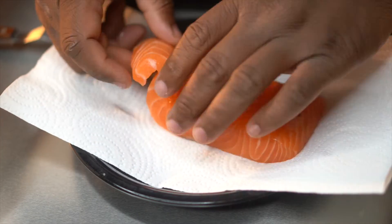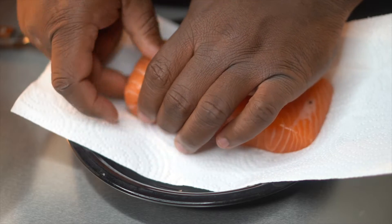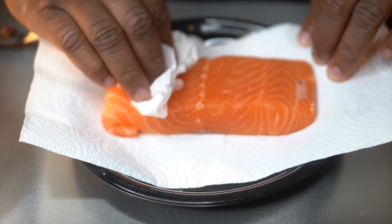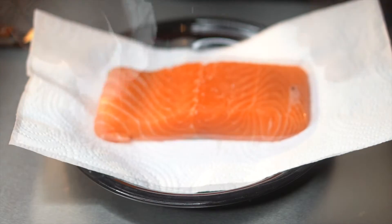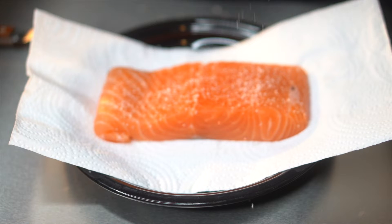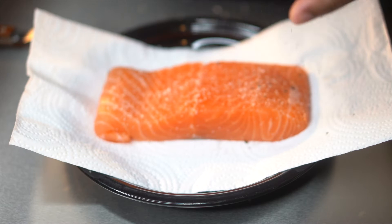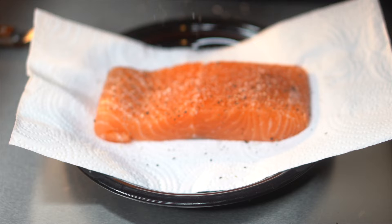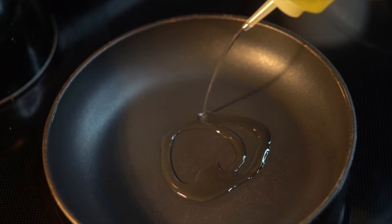I cut the salmon and folded up the bottom, because that bottom piece will cook quicker than the top piece. I tried to make it uniform with the top piece so it'll cook all at the same level — you don't have to do that, but I did. Then go ahead and pat it dry, and season it with some kosher salt and freshly cracked black pepper over the whole exterior of the salmon. Season it how you want — that's just pretty much the guideline.